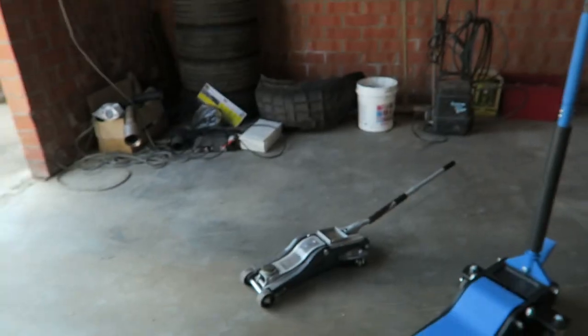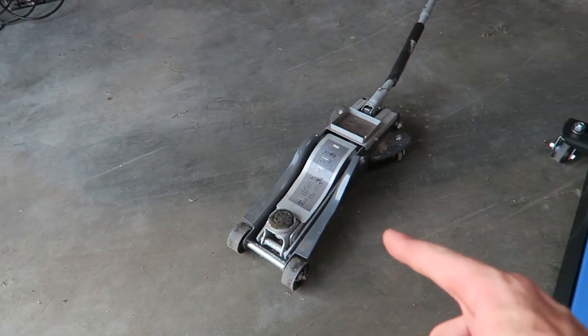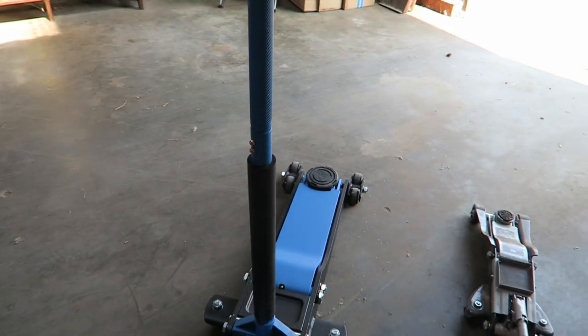Let me show you. So this is our new one, and this is our old one. I will check up to the max height. Here you see: max height 35 centimeters. This one goes to 64 centimeters.